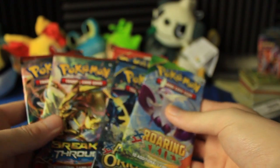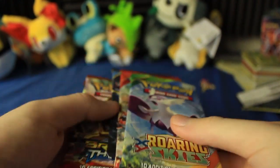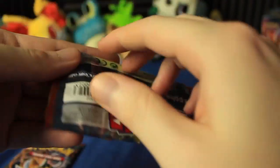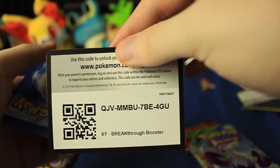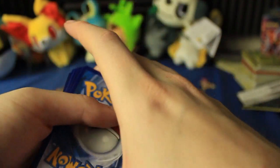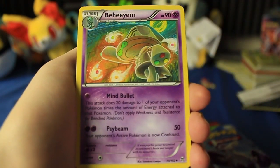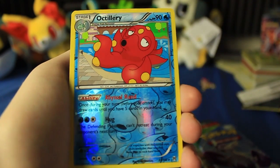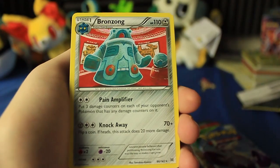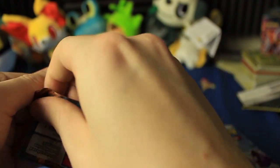So there are five packs: two Breakthrough, one Ancient Origins, one Primal Clash, and one Roaring Skies. Let's start with the Breakthrough — I just want to find out, do I finally get the Zoroark Break? We've got Zoroark Break on the cover, let's see if he's actually in there. That's the one card I really want right now. Do we get the Zoroark Break? We have a Wobbuffet, Quillava, Rufflet, Chespin, Zoroa, Froakie, Reverse Holo Octillery, and a Bronzong. The Reverse Holo slot is where Zoroark would have been — as soon as we saw the Reverse Holo Octillery, I knew we didn't have it.